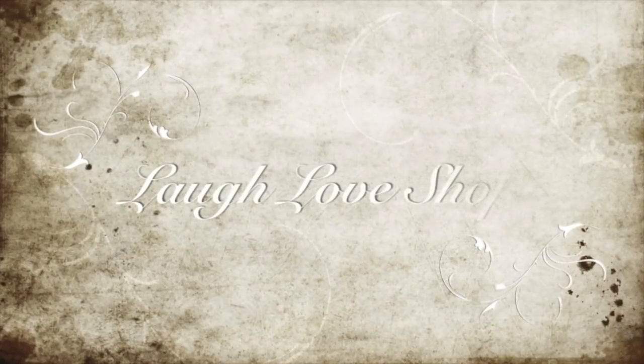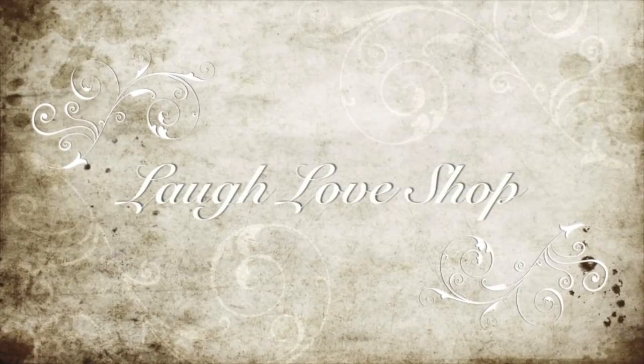Laugh out loud, love a lot, and shop for what makes you happy. Hey guys, Mandy here with Laugh Love Shop.